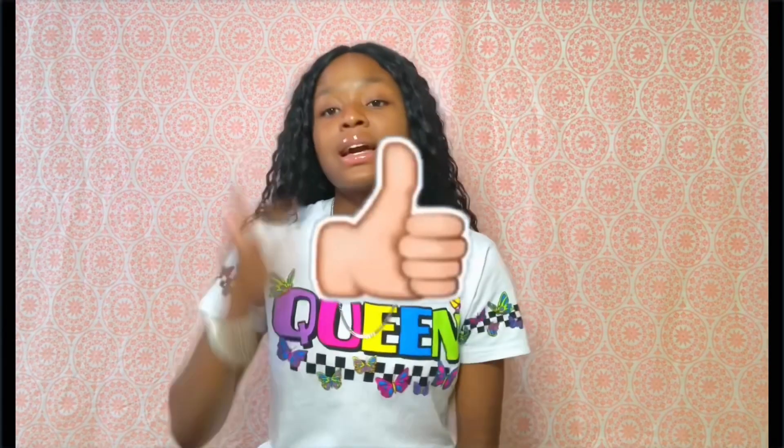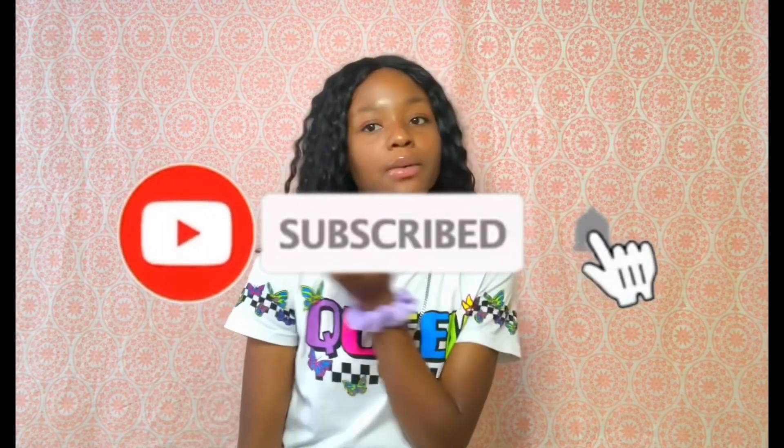If y'all enjoyed watching this video, give it a fat thumbs up, comment, and subscribe. We're on the road to 6K. Also, if you haven't seen my video on how to make a green screen, the link is in the description — go check it out. And please DM me on Instagram or leave comments down below telling me what videos y'all want to see next.